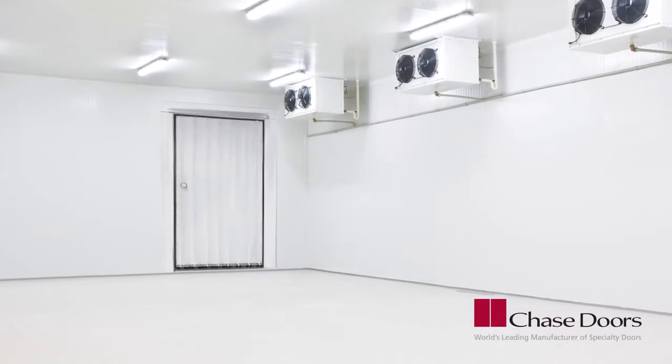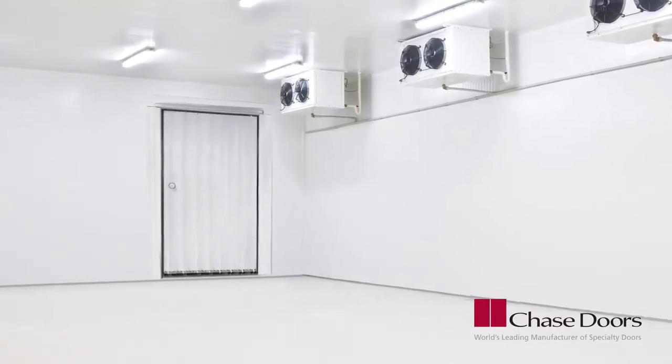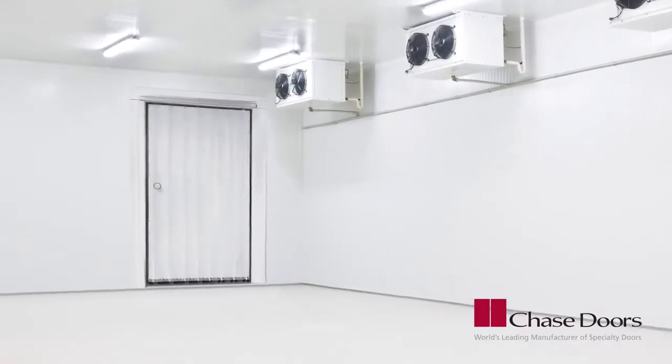This video will show the basics of installing Chase Fast Mount Strip Door. Please read and understand the installation instructions. This video is not intended to replace that manual.